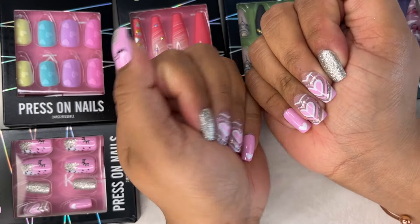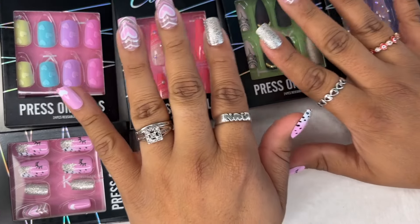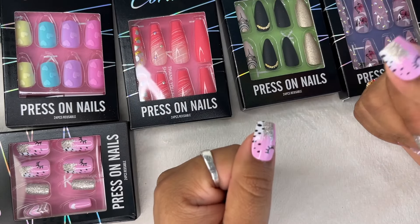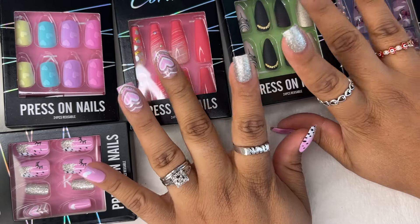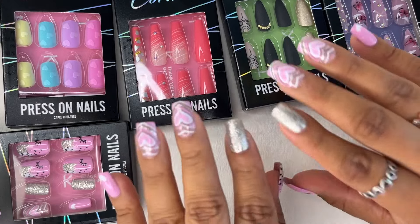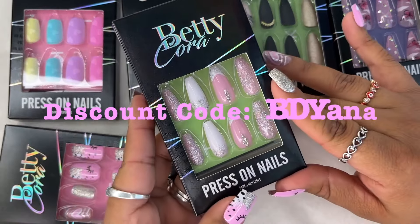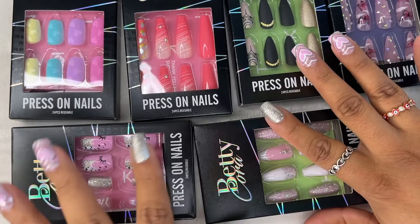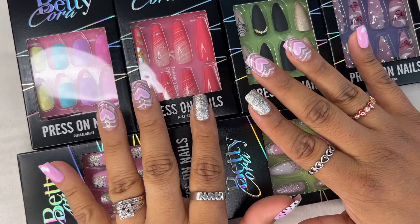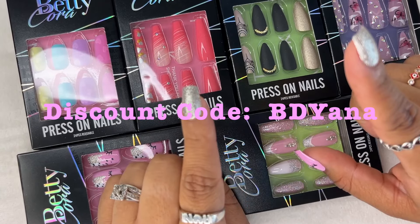They look very pretty and the quality is really hard and nice. I hope you guys enjoyed this video. Thank you so much BettyCora for letting me review your amazing products. I love doing product reviews because we all together find good items and new things to try. I am loving my nails! Please don't forget to use that discount code if you purchase any of these nails. Let me know which of these nail designs is your favorite in the comments. Like always, leave any questions down below — thank you so much for your love and support, and I'll see you guys in the next video!